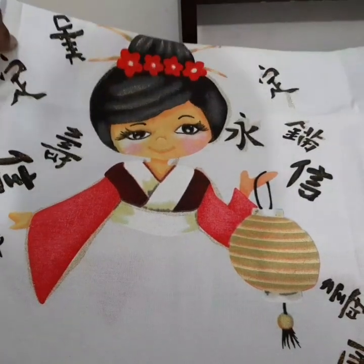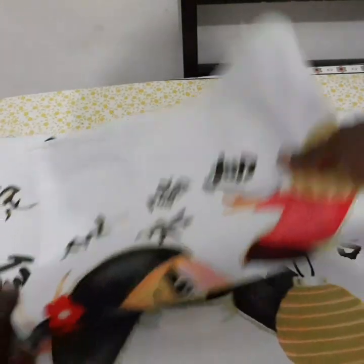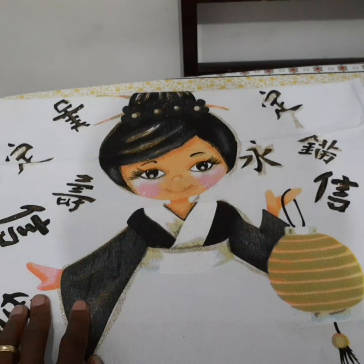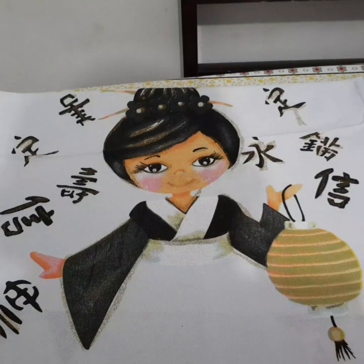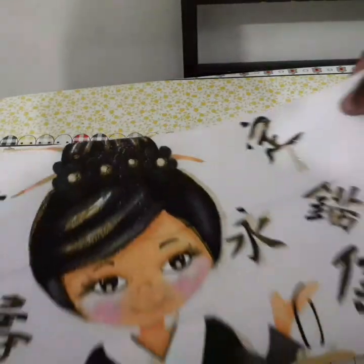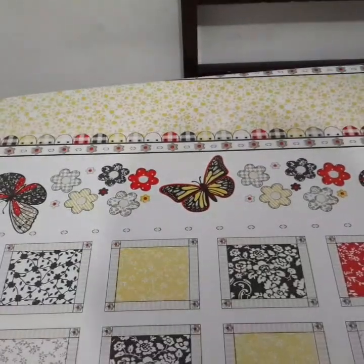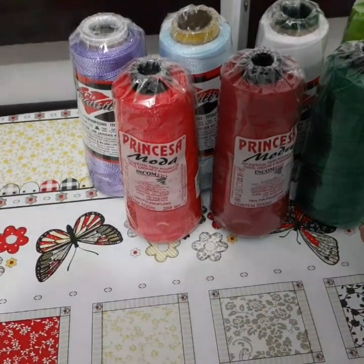Eu peguei quatro da cor vermelha, que eu ainda tenho que fazer ainda as barrinhas. E peguei mais dois desse preto aqui. Então aí eu vou estar fazendo aqui a sainha e tudo, pra estar mostrando pra vocês como que fica. Esses panos de prato aqui eu comprei tudo lá no Sequeira Marinho — na descrição do vídeo eu vou estar deixando o contato deles e o endereço. Agora vou mostrar aqui as linhas pra vocês.